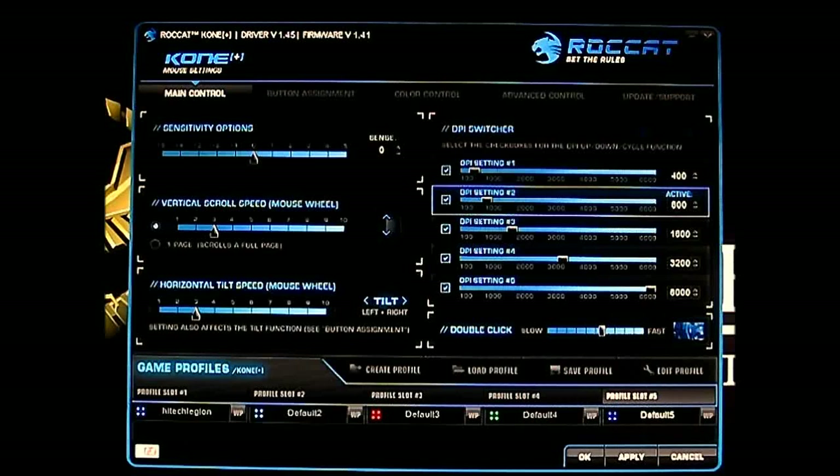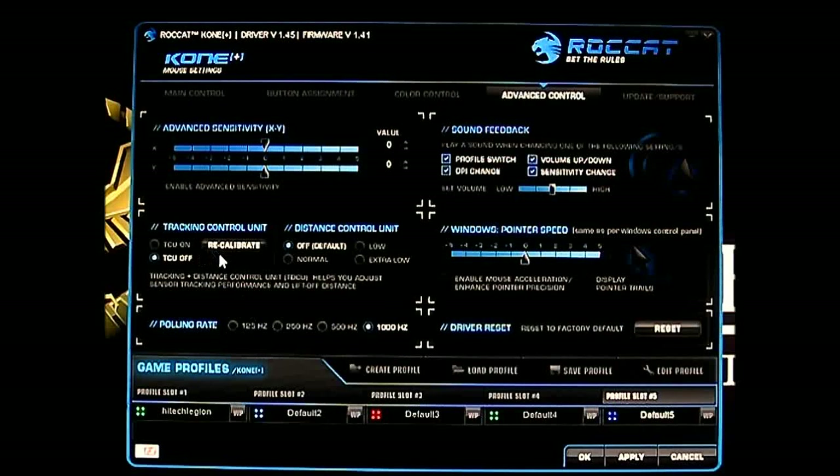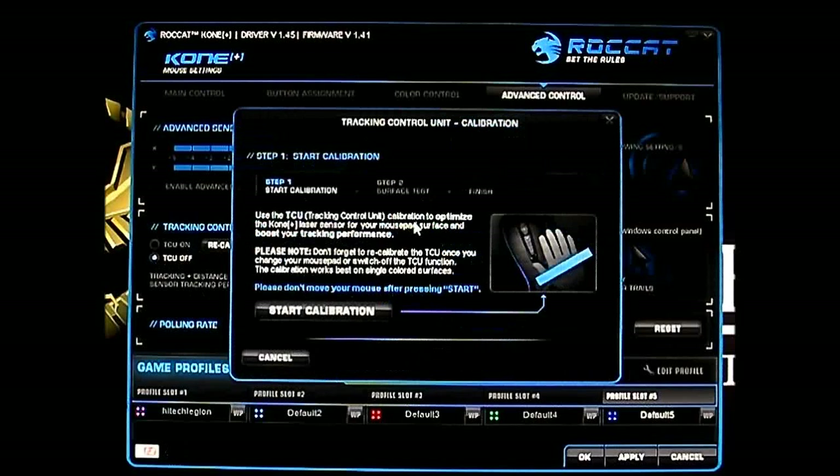Let me jump to the advanced control section. Here is the Tracking Control Unit (TCU), which calibrates and optimizes the Kone Plus laser sensor to the mousepad surface. I have a silk cloth mousepad, and typically high-end sensors like the ADNS 9500 react better on a harder surface. Let's try to calibrate it — I'll start the process and you can see the surface image as it scans using the laser underneath. Place the mouse and don't move it while calibrating — it only takes a few seconds.